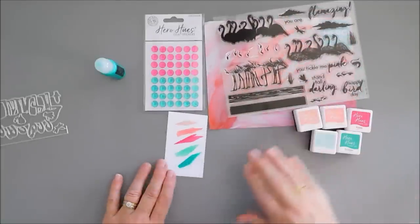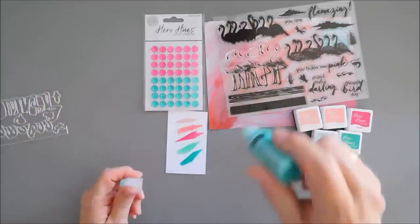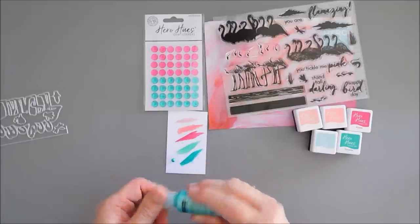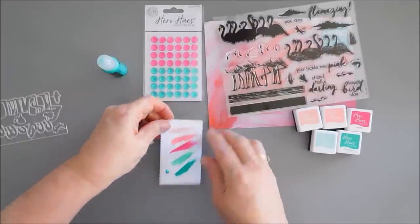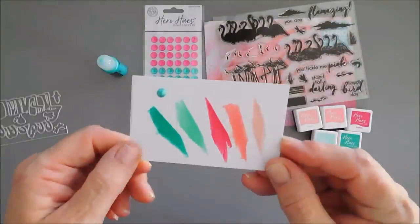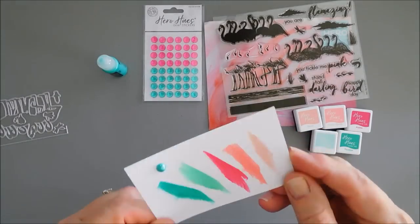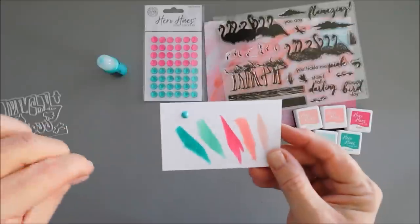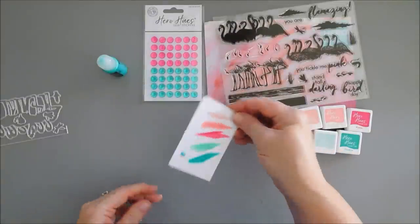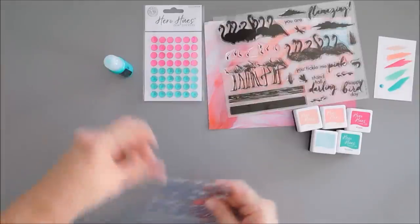So five ink cubes this month — it's really packed. Now let's swatch our Hero Pearls. This is teal, so you can see what it looks like. I've never tried these before so I'm excited to try. There is our pearly color. It is a little bit liquidy which is nice because you don't get those peaks — it automatically flattens, which is really nice.